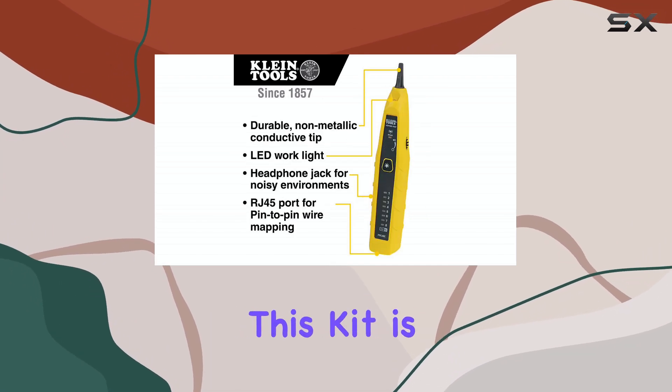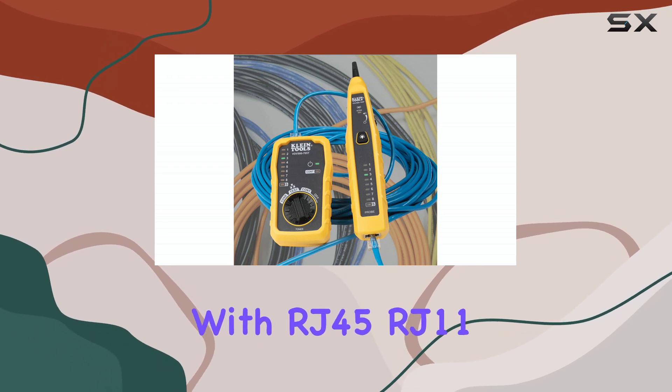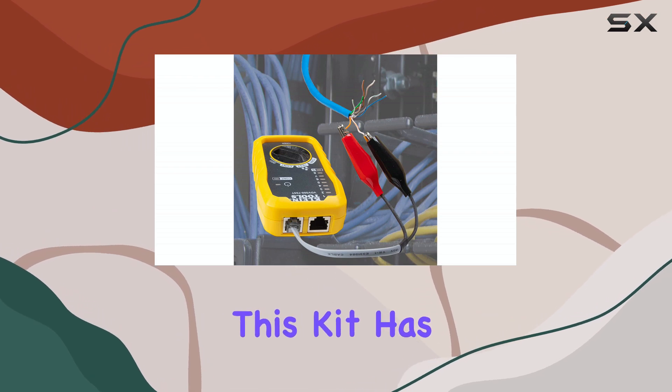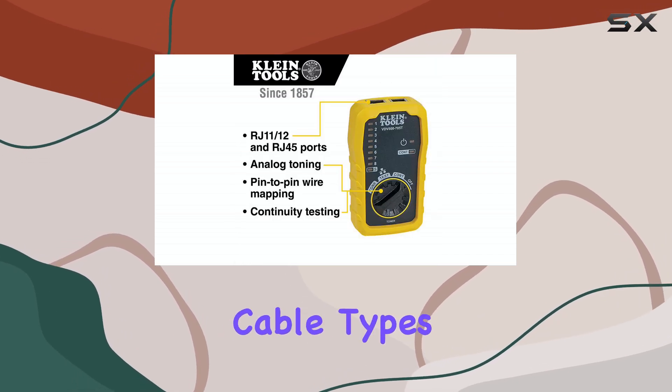One of the standout features of this kit is its compatibility with a wide range of cable types. Whether you're dealing with RJ45, RJ11, or RJ12 connectors, this kit has you covered. It's an all-in-one solution, eliminating the need for multiple tools for different cable types.